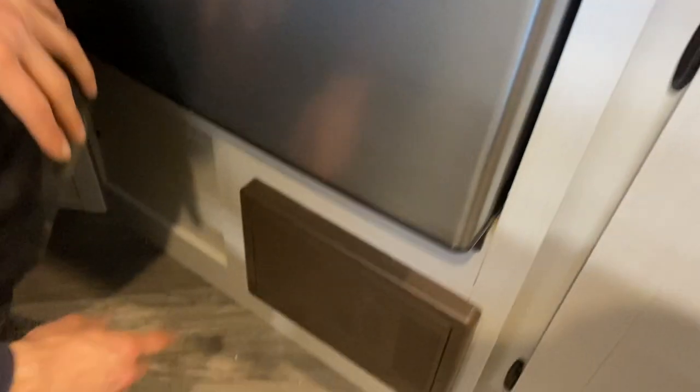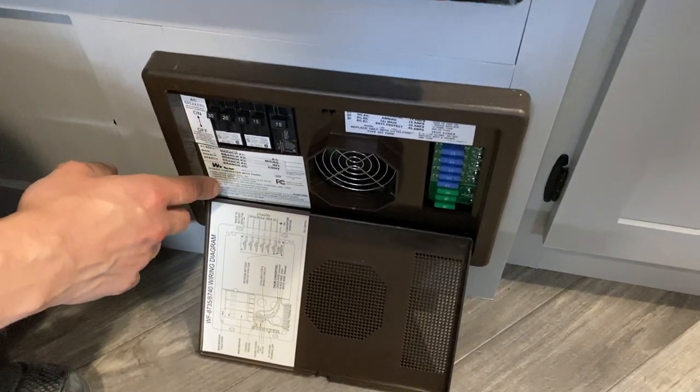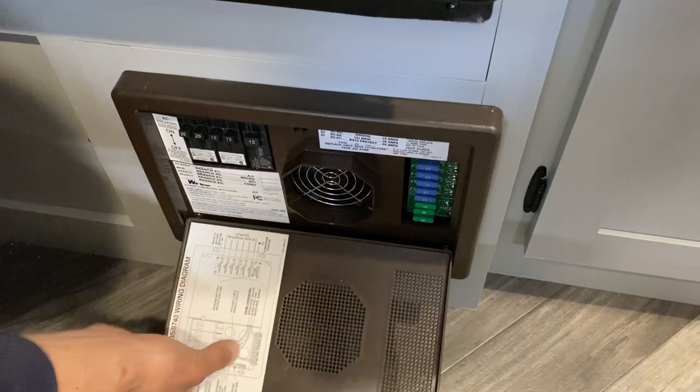Down from there is your converter. Press the top and center and it pops open. All your breakers are on the left side — whenever a breaker trips it'll sit in the middle, so just turn it off and then back on to reset it. On the right side you have all your fuses.